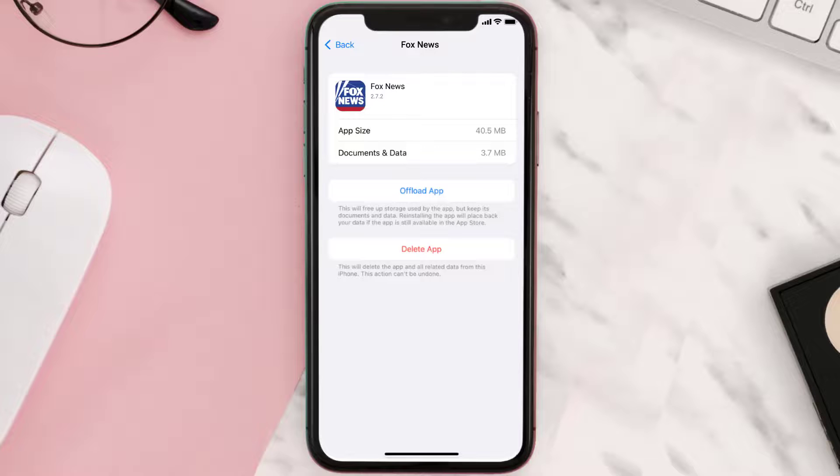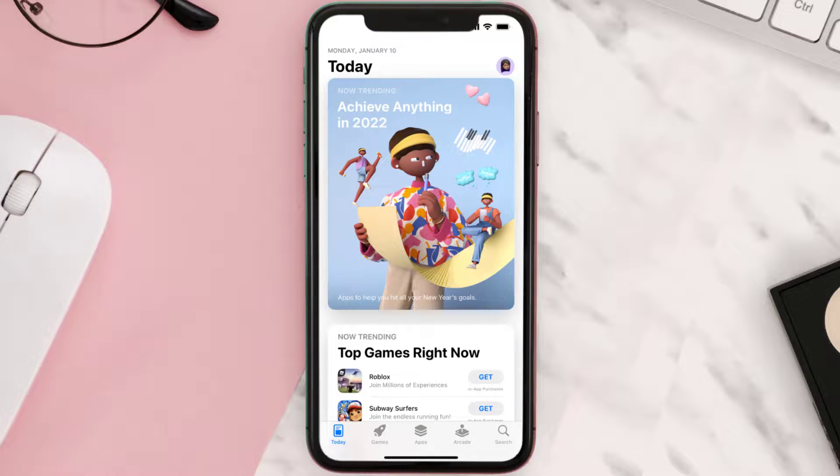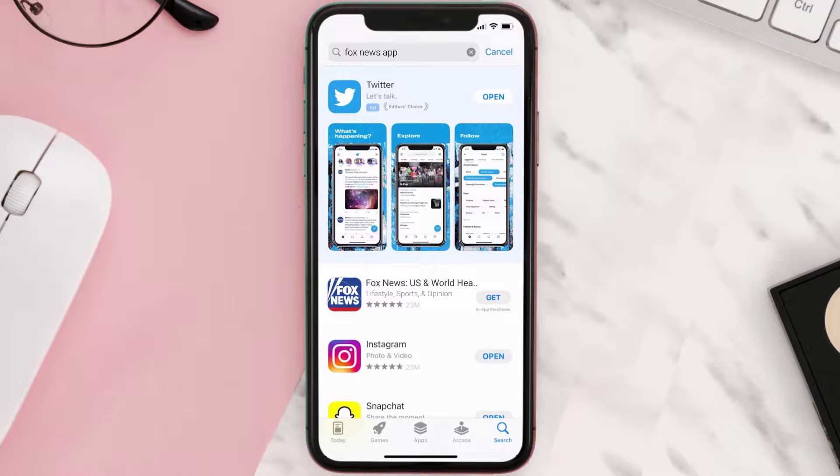If it doesn't, you need to completely reinstall the app. Follow the on-screen instructions to navigate all the way to the app page. Once you're on this screen, tap on Delete App to uninstall it from your device. Once uninstalled, open up the App Store, search for the Fox News mobile app, and click the Get button to install it back on your device.